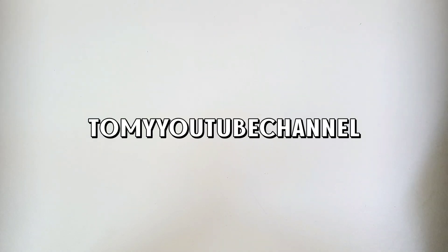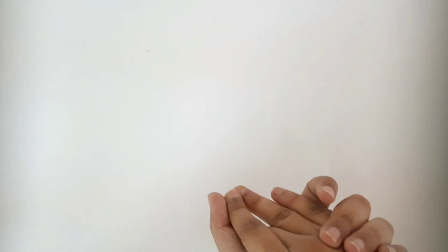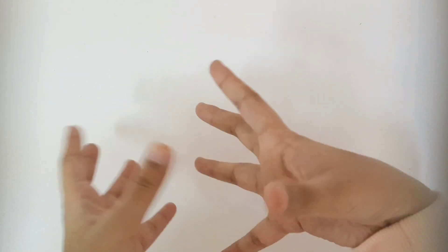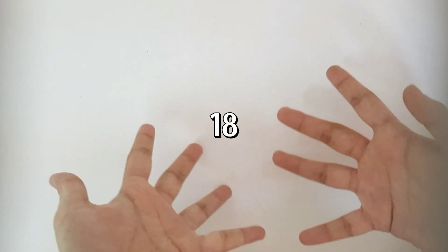Hey, welcome back to my YouTube channel! I'm not going to say I'm back because last time I did that and then I didn't upload for a bunch of months. But I am back for today because today marks five years since the beginning of this YouTube channel. And it's also my birthday - I turn 18 today! Two special things, and I always like to make a video on this day.